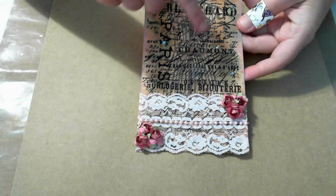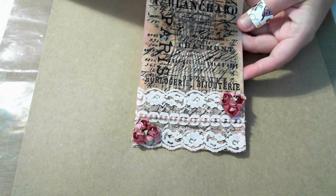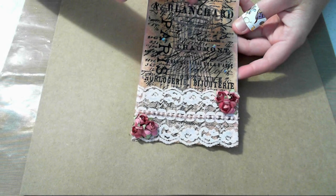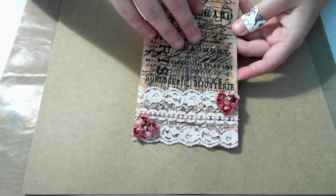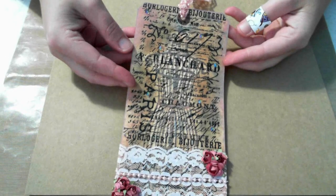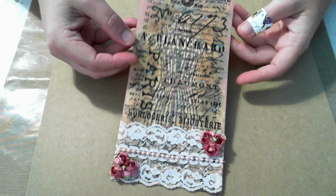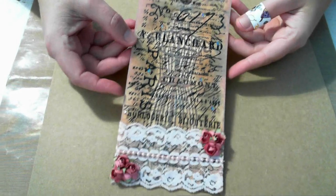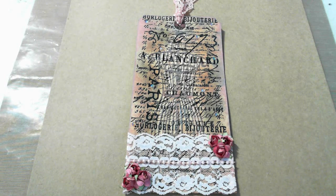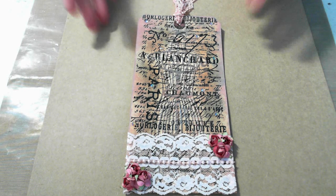This raised embossed image here was not done with an embossing photo — I'll have to do another video showing how I made this tag so I can show you ladies how I did that. I just wanted to do this video because we had to do a video response to her challenge. But this is my tag.